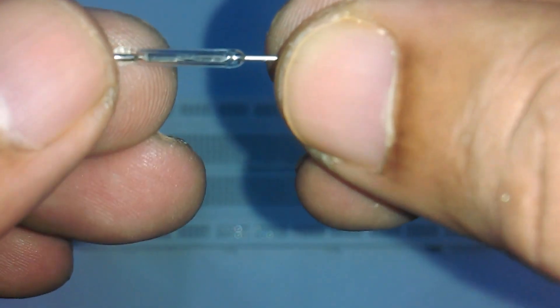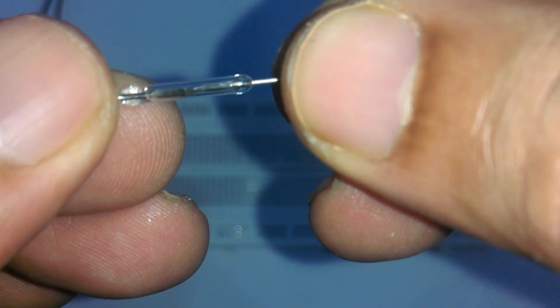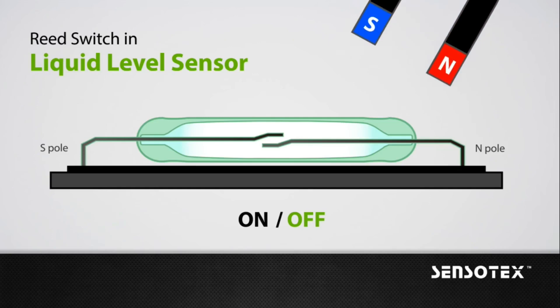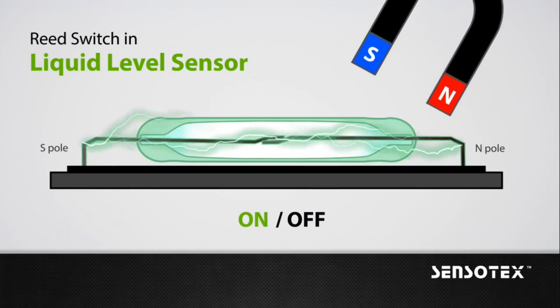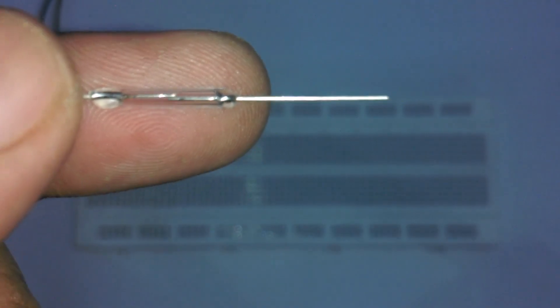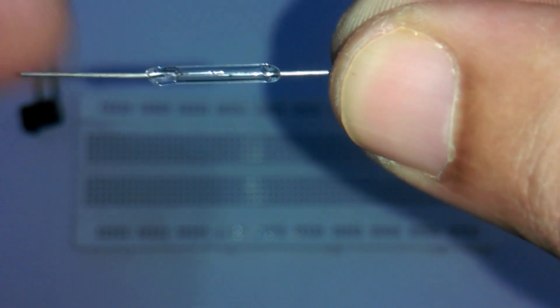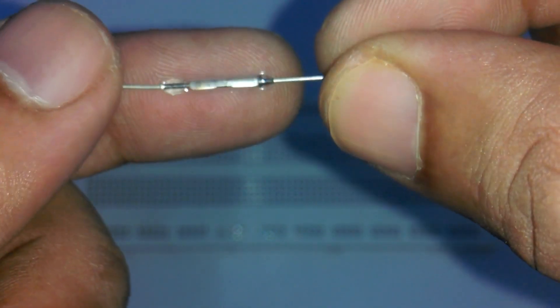A reed switch is an electromagnetic switch which is used to control the flow of electricity in a circuit. It is an electrical switch and can be operated by applying a magnetic field. It was invented at Bell Telephone Laboratories in 1936. In a typical reed switch, the two contacts are made from ferromagnetic material.